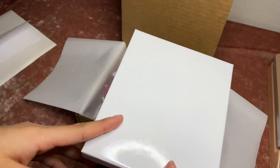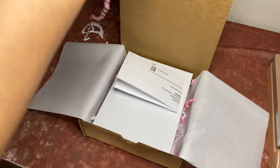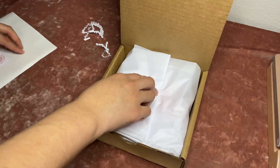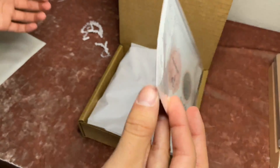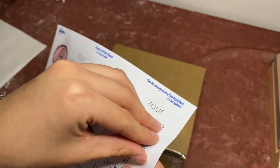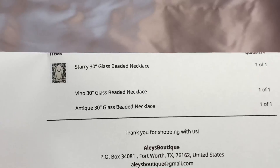Today only we're having a sale on our statement necklaces, so instead of paying $25, she was able to get this necklace for $16. I put the invoice paper in, take some tissue paper and put it on top. I'll add a thank you card with the scratch-off code on the back, close it up, tape the box, and put a sticker right up here.